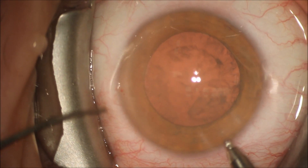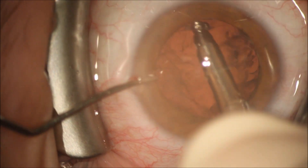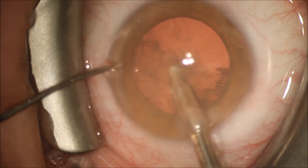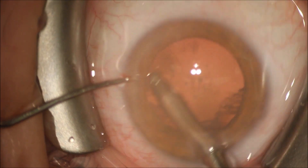We'll remove this with an automatic irrigation aspiration handpiece. You can see we're moving the cortex in a circumferential fashion from the outside in using this irrigation aspiration handpiece.